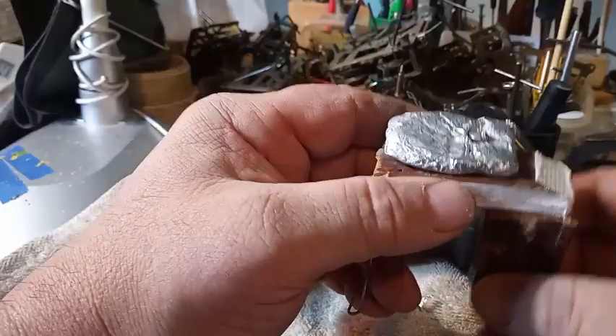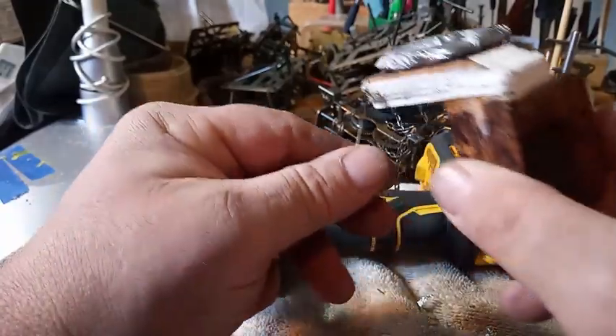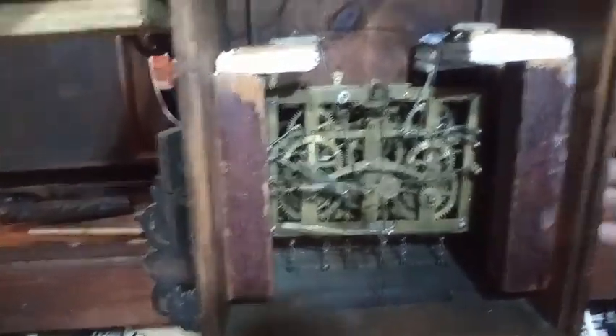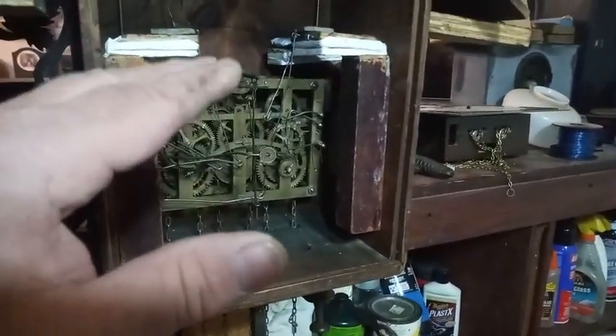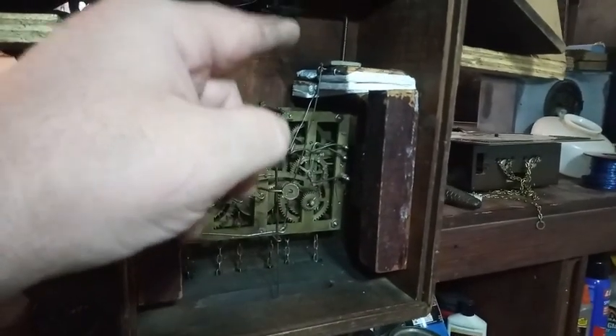Now I get a screw. It might be too heavy for it — the only way to find out is to put it in. As I suspected, it's a little bit too heavy for it. When you trip the quail it tries to play, but you've got to put extra weight. And I've got to fix this bellow here — it doesn't sound right. But the good news is the cuckoo plays because that big washer is not affecting it. So now I need to cut that weight probably in half and then go from there.